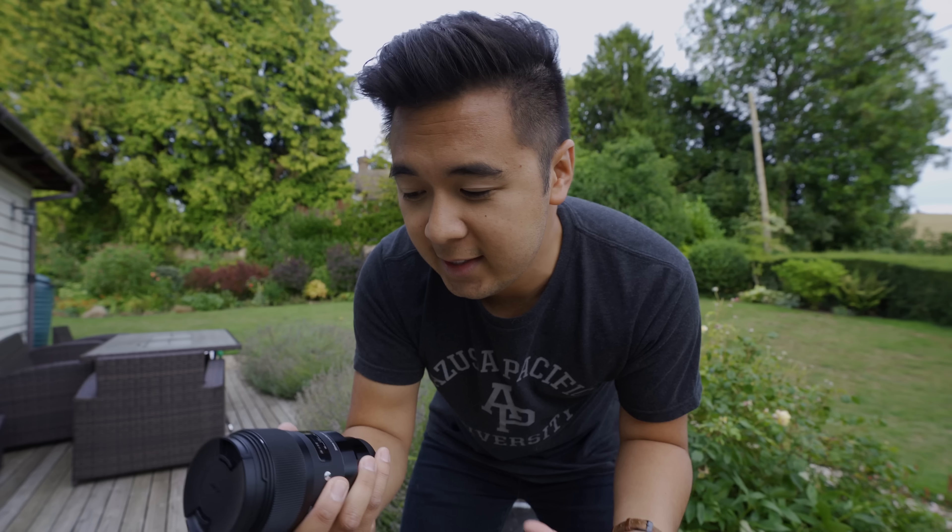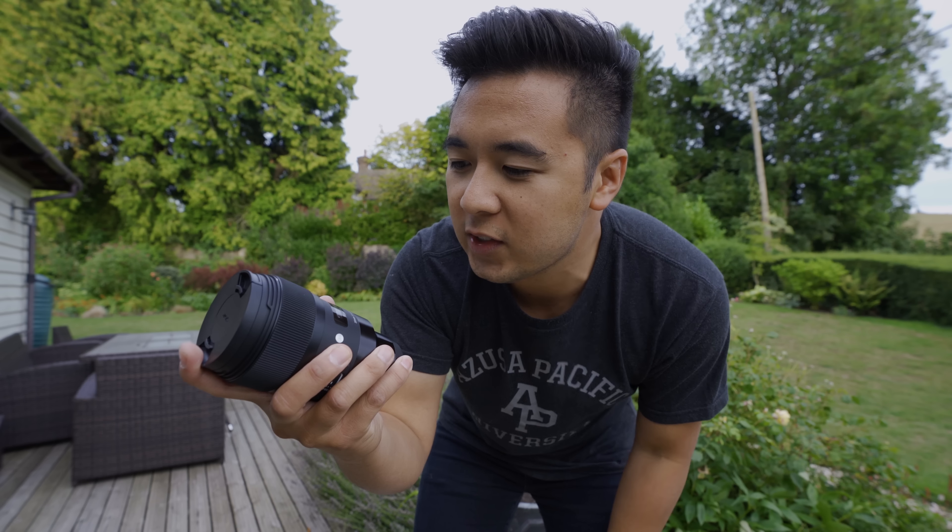What makes an art lens an art lens is the actual characteristic of the lens itself, not only in build quality, but the images that it produces. While Canon has their L-series lines and Sony has their G Master lenses, Sigma art lenses are just on a different playing field altogether.